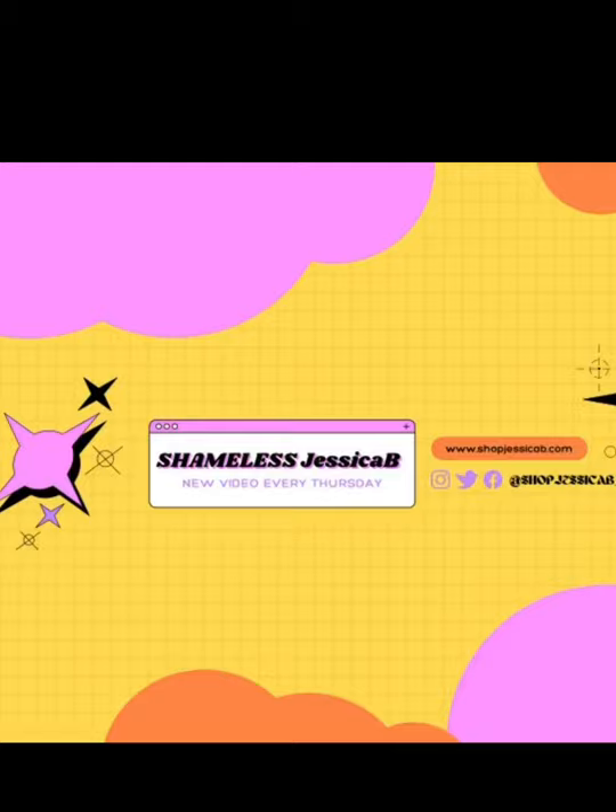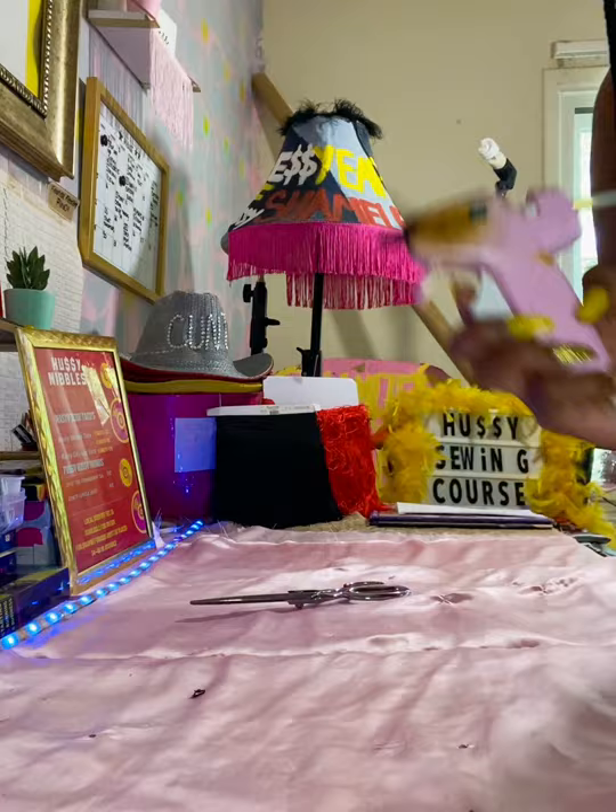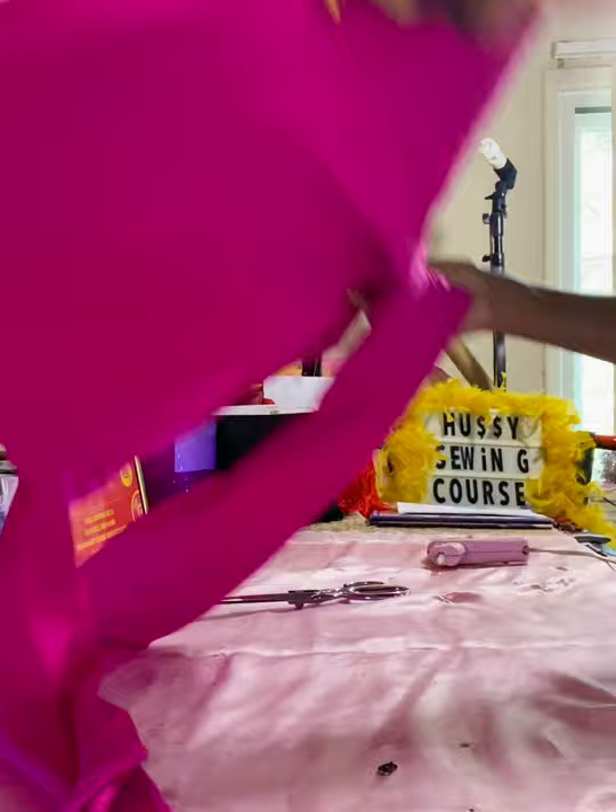The things you'll need: scissors, a t-shirt from the thrift store, and a hot glue gun — that's it. We're gonna get into this no-sew, quick and easy thrift flip.